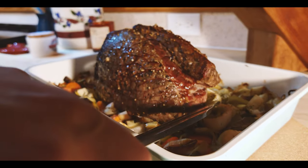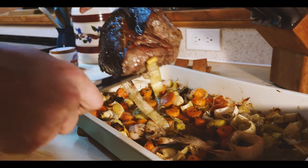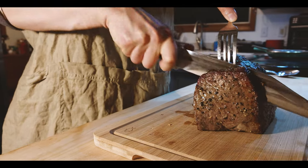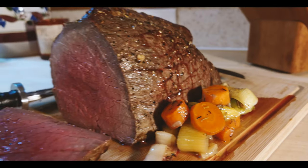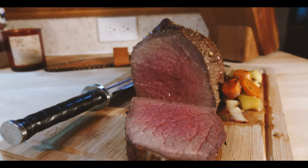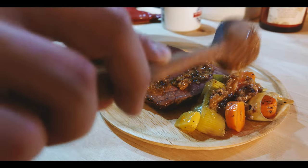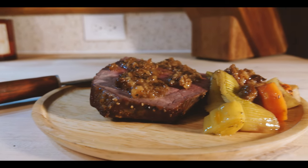After the roast has come out of the oven, all we need to do is let it sit for 15 minutes so it doesn't bleed too much while we cut into it, and then it is ready to serve with the black pepper sauce. Thank you so much for joining us.